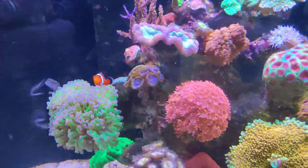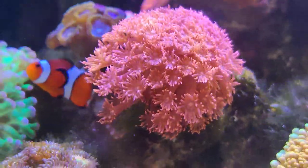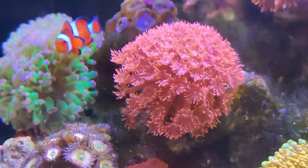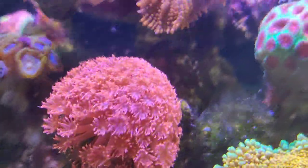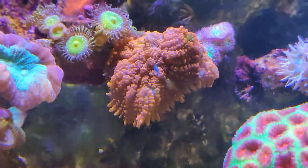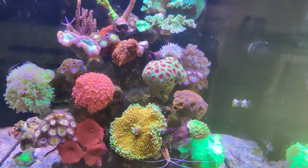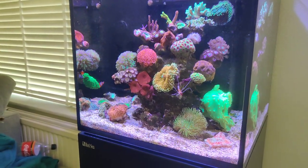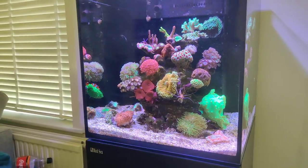Then there's this Goniopora, which I also think is a beautiful piece. It's still a small one but that's perfect for the nano since it doesn't need to be big to be beautiful. It extends pretty well and overall gives a very nice wavy look to the tank. And there's another Rhodactis right here — an orange one, a little less special, but still a very nice one. It matches up really nicely with the color palette in this tank.